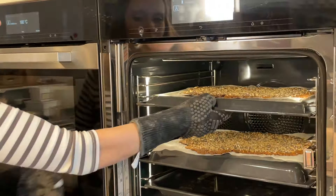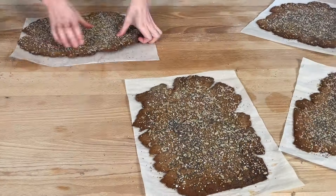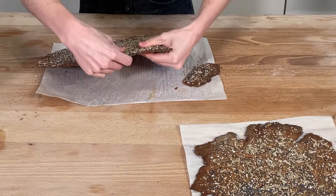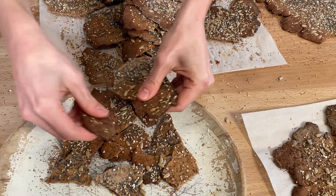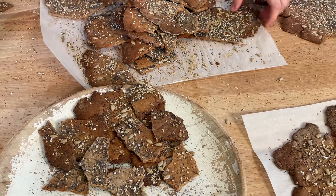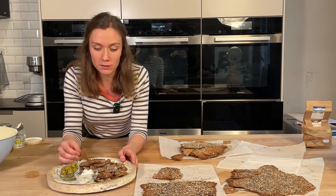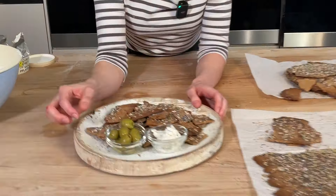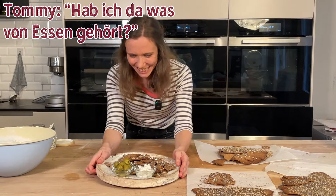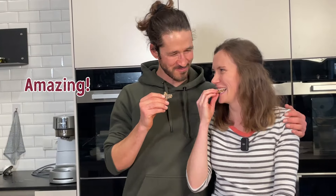After 15 to 20 minutes, our crackers are ready. I take them out now. Once slightly cooled, we can break them into larger and smaller pieces. These are our crackers! Have fun making them — as always, the recipe is in the info box. You can also pack them as a gift or snack them yourself with dips, olives, or other antipasti. Amazing!